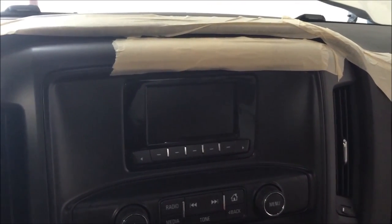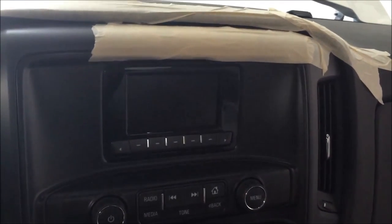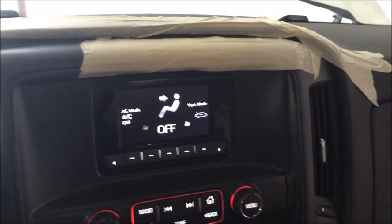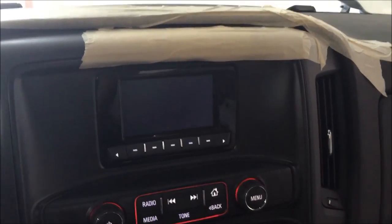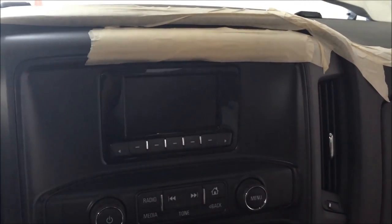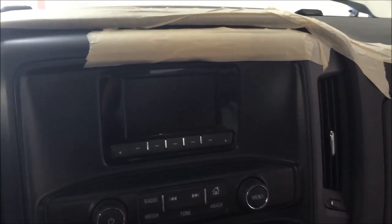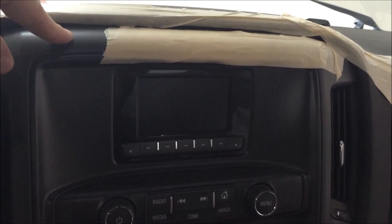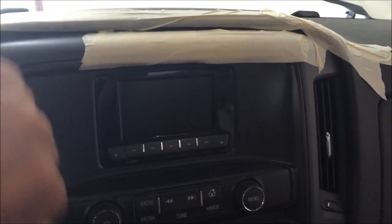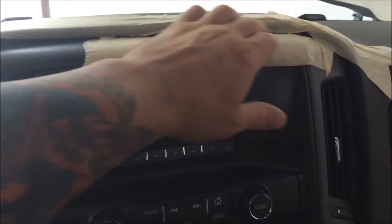We're inside a 2015 Chevrolet Silverado - actually a GMC Sierra. This is an IO3 vehicle, pretty base: no OnStar, no XM, just your regular display screen. Today we're going to show you a couple of different things. We get calls all the time on how to remove this dash panel without scarring things up, so we'll cover that. We're also going to show upgrading to camera, upgrading to XM only, retaining IO3, then going to IO4 with or without camera, and all the way to IO5 and IO6 replacing the screen itself.